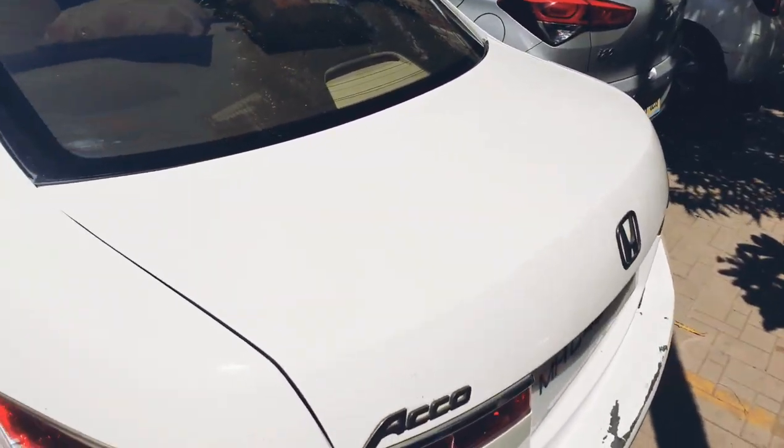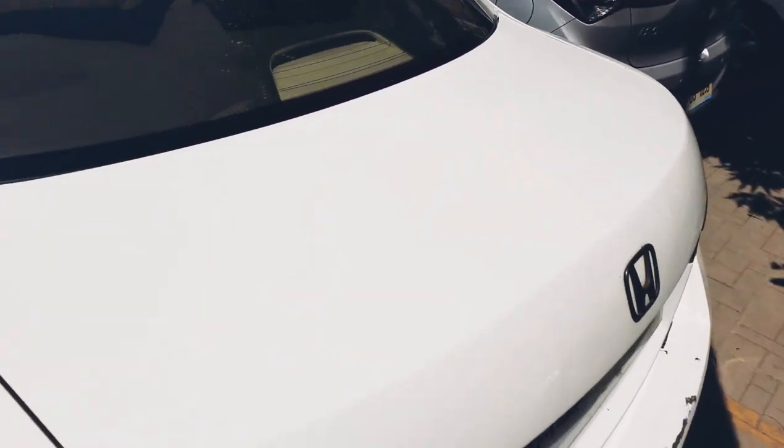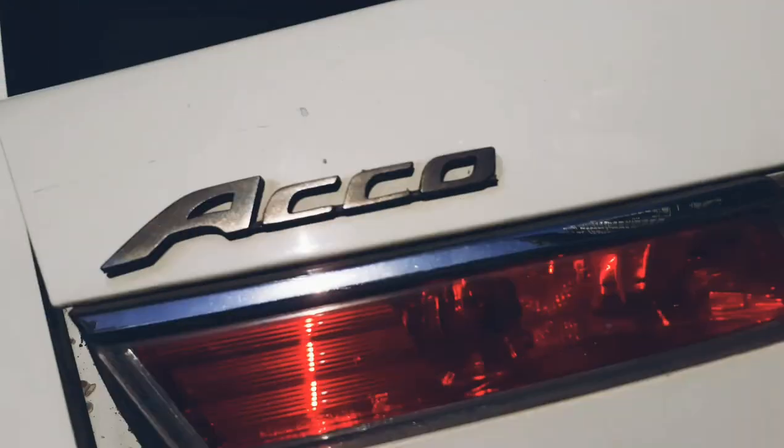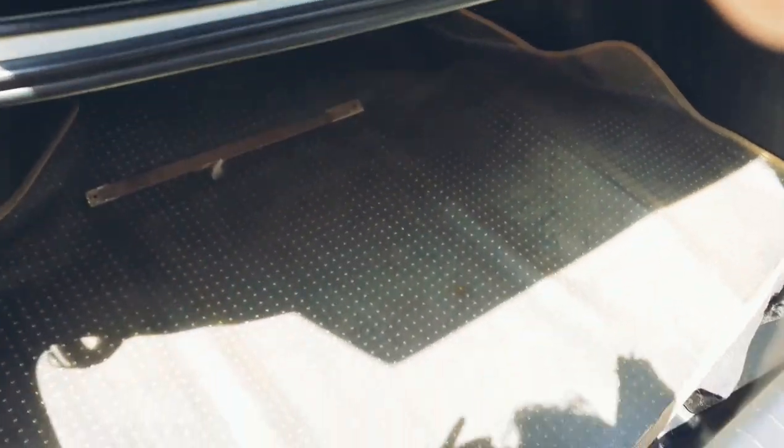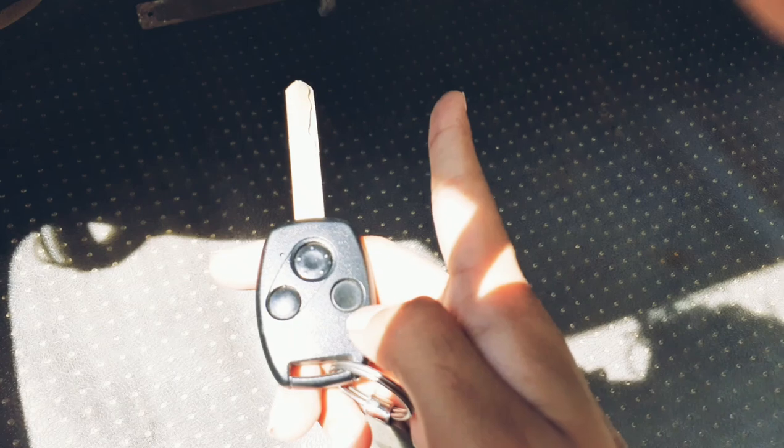Welcome back to my channel. Today I have the 2008 Honda Accord. Let's quickly get to the boot. This is the key — this is to unlock the car, this is to lock the car, and you can open the boot directly from the key. The boot is large enough at 420 liters.